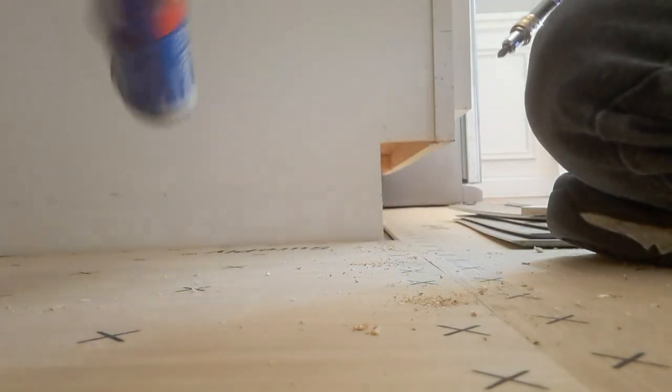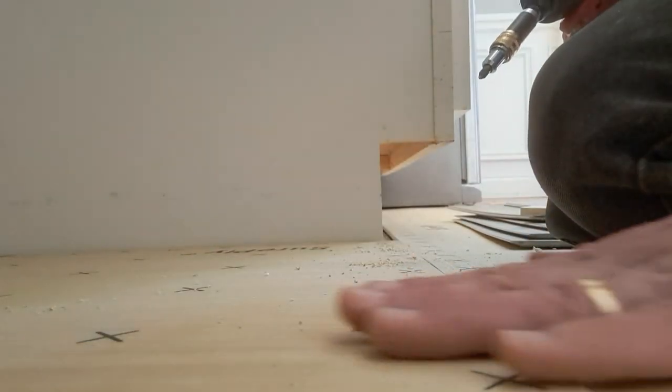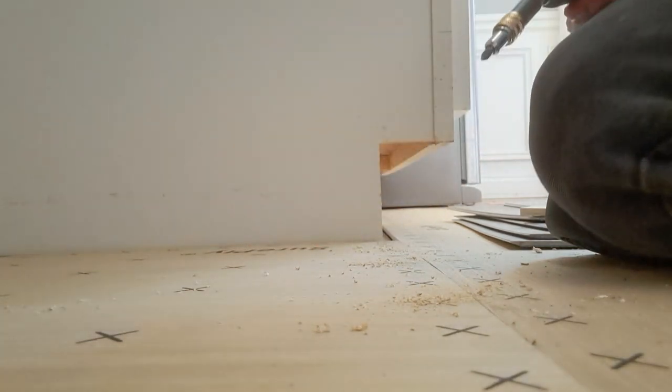It's under here, and I've just got this leveled off. This run under the cupboard is just leveling out the floor, and that will just be good for getting the dishwasher in and out.